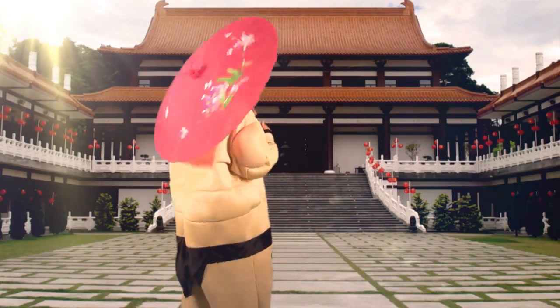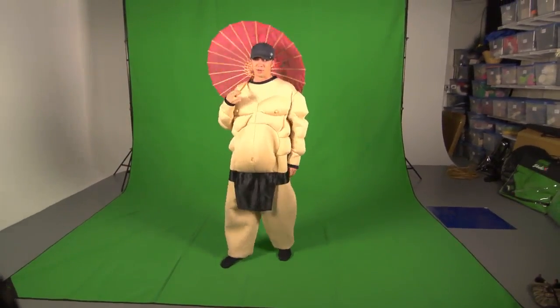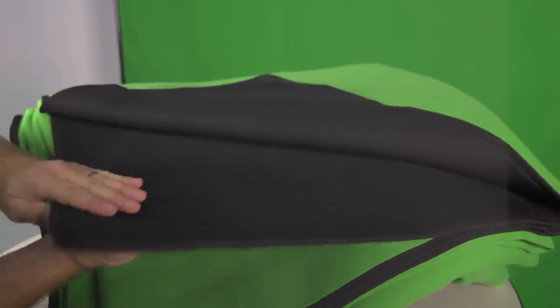The Chroma Pop green screen is large enough to create plenty of distance, even when shooting head-to-toe shots. The soft matte finish of the Chroma Pop also helps reduce the spill that you normally get from traditional painted green screens.